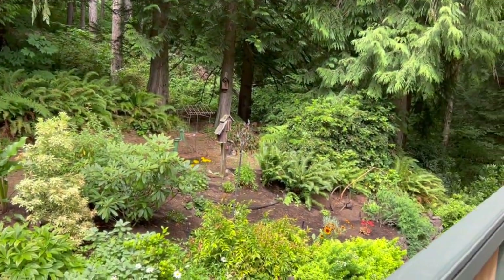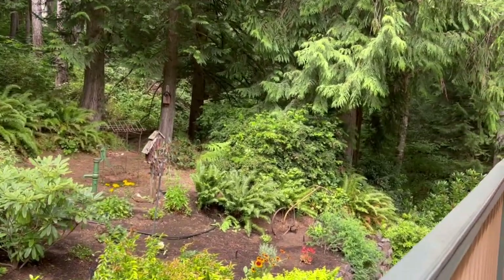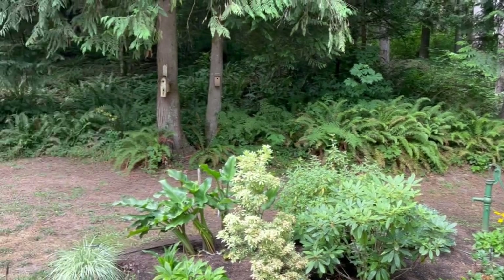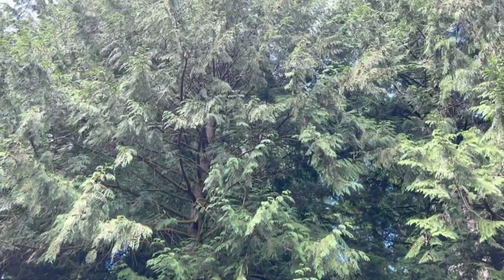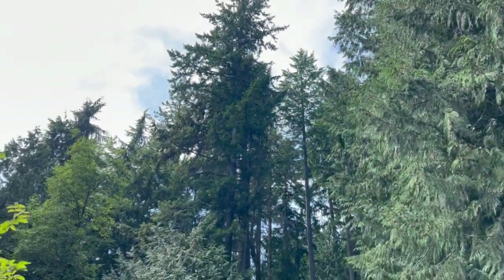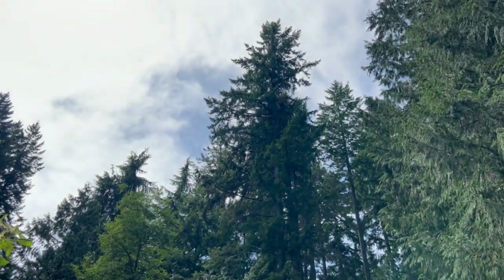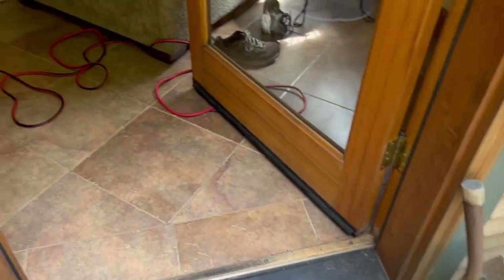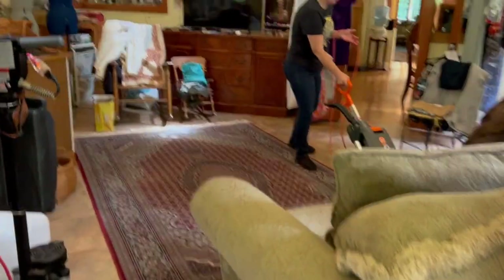There's my van. Beautiful out here in the back of the home — they've got a little garden area. Look at these beautiful trees. They call this the Evergreen State — well, there you go. Very nice.